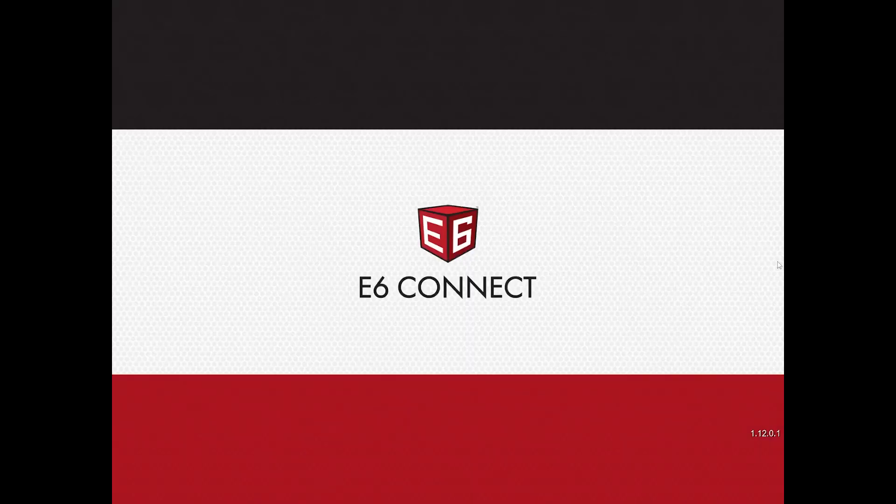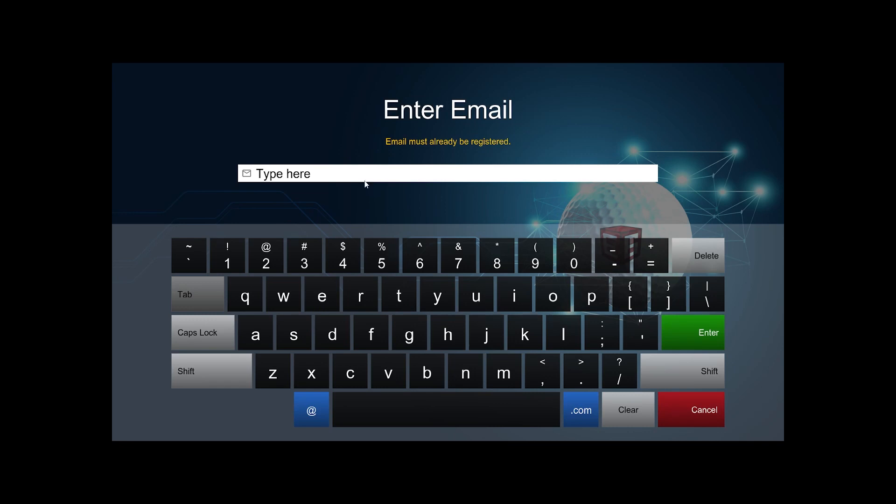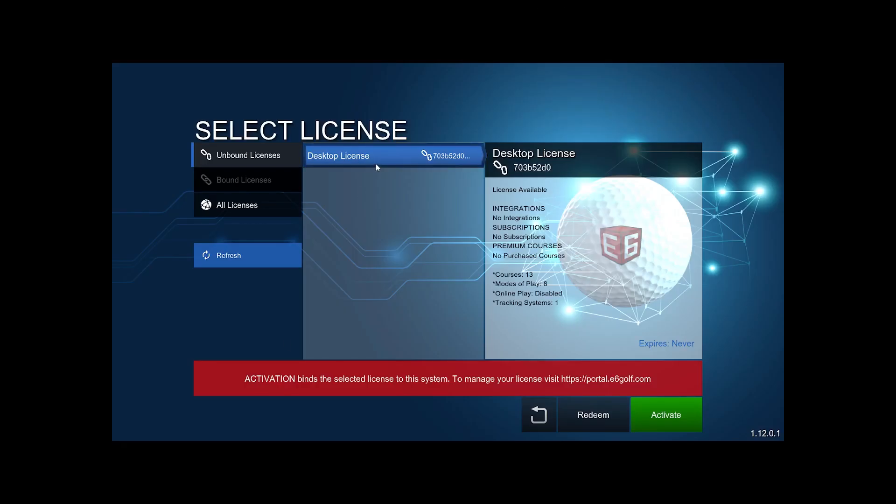Once that's installed, open the E6 Connect app. You'll need to be connected to the internet — not to your Mevo Plus — during this portion of the setup. To activate your license, log in and type in your email. A menu will pop up to select your license — select the desktop license. Note at the bottom that activating it binds the license to that system. If you need to change computers, you'll have to go to your portal. Click Activate.